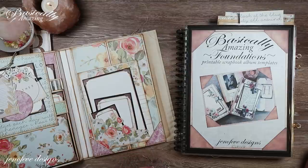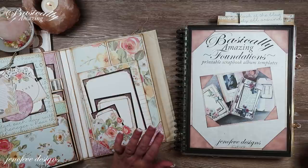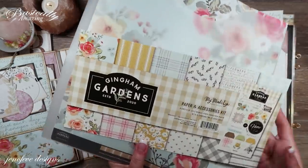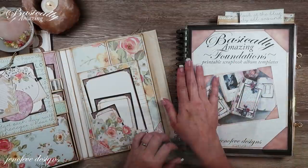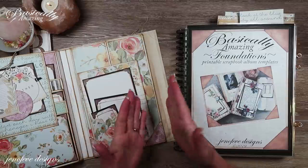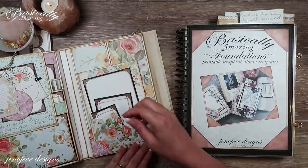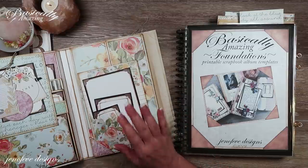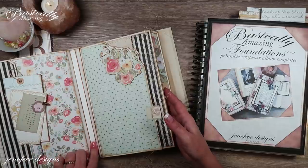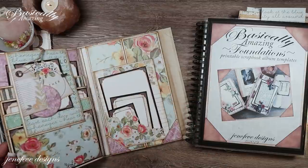Hey guys, my name is Jennifer and I am Genevieve Designs. Today we're going to continue on with the album that we've been working on. This is the Basically Amazing Printable Scrapbook Album size B, and we are using the paper collection Gingham Gardens by My Mind's Eye. We're still in the pandemic situation, but I've gotten so far behind. I'm going to try to finish this album up in this video, with the exception of the removable traveler's notebook style journal that we're going to add in the middle.